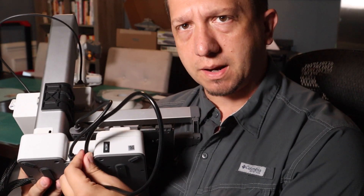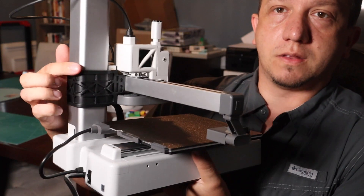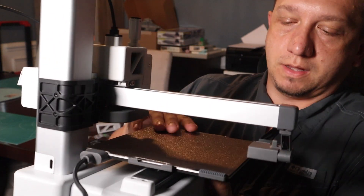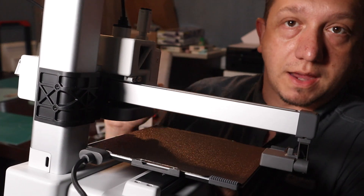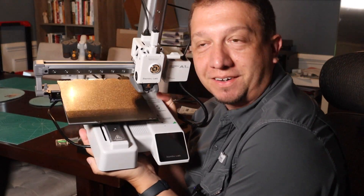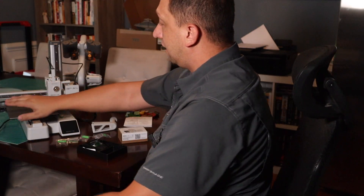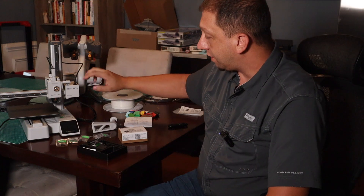I'll show you here real quick — this is the bracket I have to remove, and there are some bolts under the bed I've got to tighten up. All in all, though, it's a cute little baby printer. I'm going to get through the final setup, make sure everything is attached, and I'll join you guys once I have it powered up.